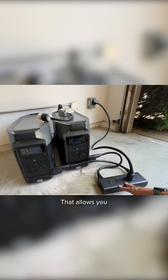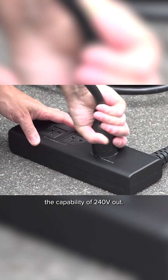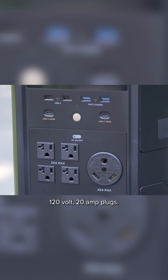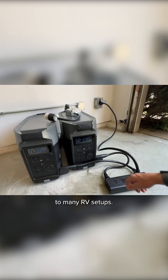The key to the whole system is EcoFlow's dual voltage hub, which allows you to have the capability of 240 volts out. You can see you have four different 120-volt 20-amp plugs, a 30-amp RV plug — so this is going to be compatible with many RV setups — and then many different USB-A and USB-C options to charge your different devices.